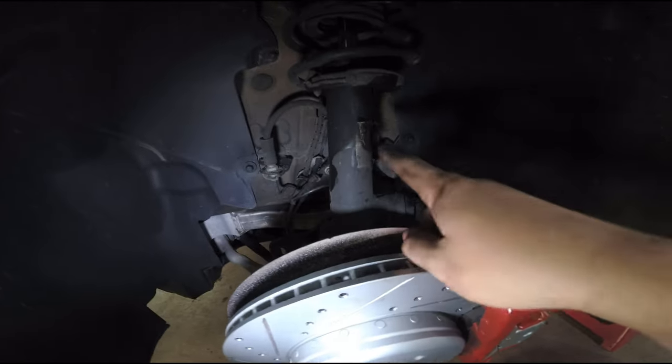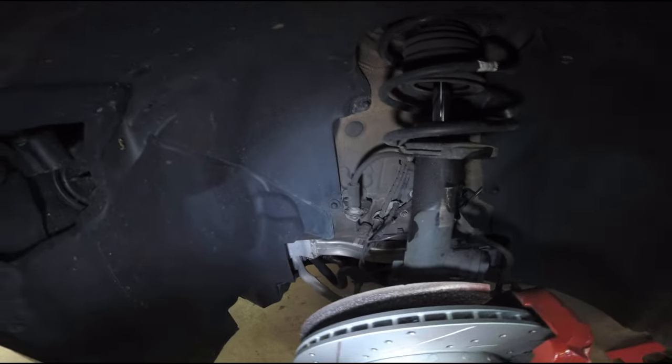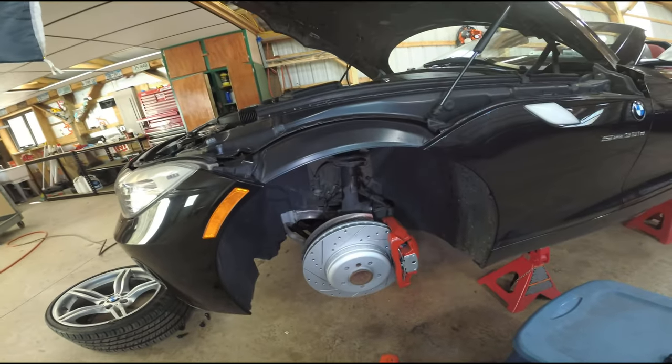Looks like this shock needs to be done — it's got a lot of leakage there, so I'll have to see about getting the struts done. But we're moving on to the rear brakes now.